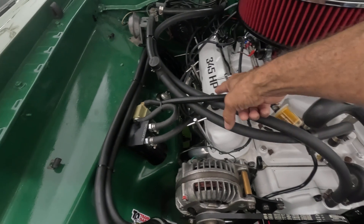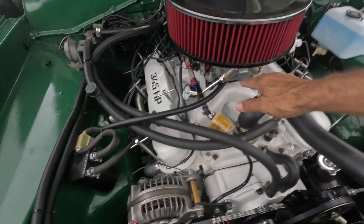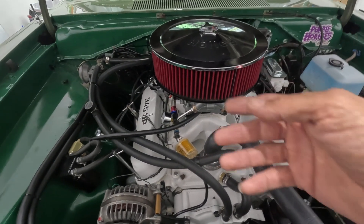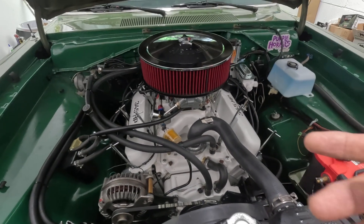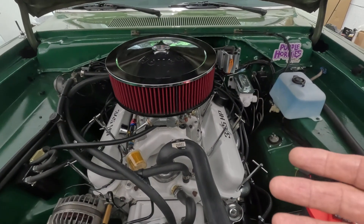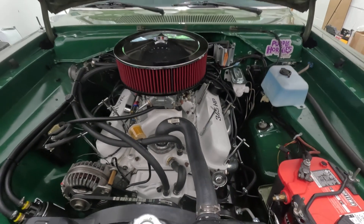The PCV valve was connected directly to the intake manifold and it was sucking up a lot of oil from the valve cover on this side. That was enough to start causing problems. I couldn't figure out why it would do that if it's a factory design.